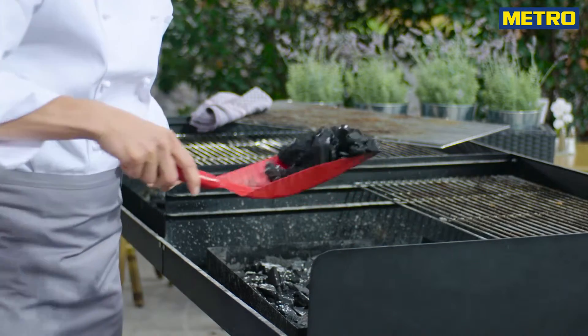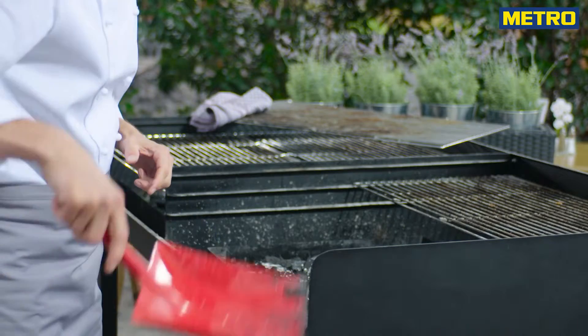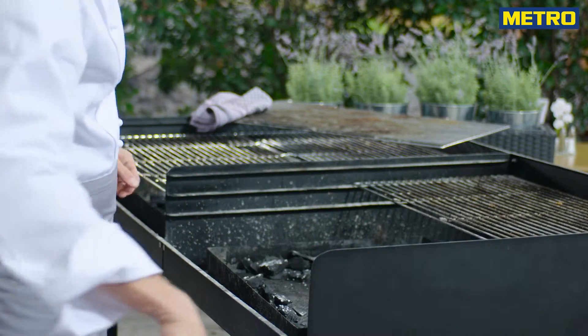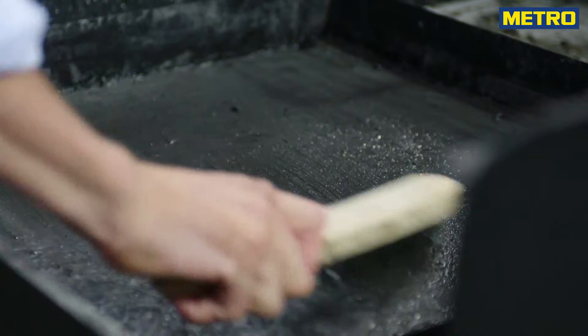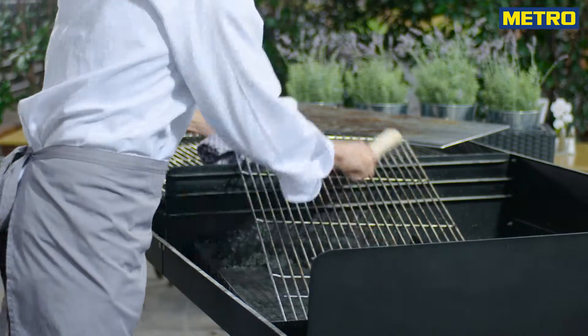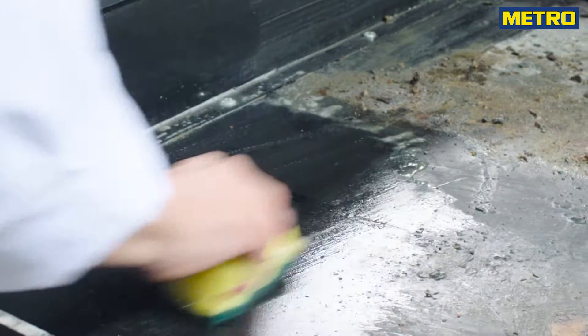Glowing embers might hide underneath the used charcoal. Make sure that the grill is out for at least 24 hours before you empty the ash tray. Clean the charcoal and the grill grate with a grill brush. Sponge the inside of the grill with soapy water.